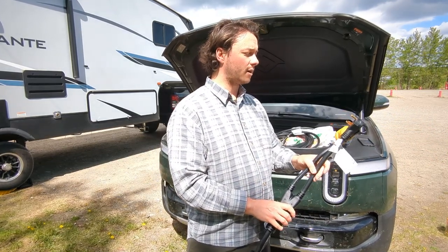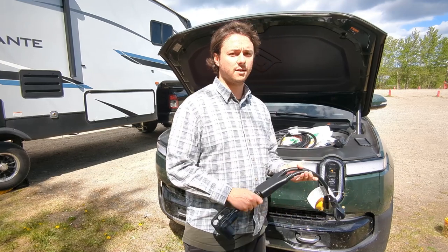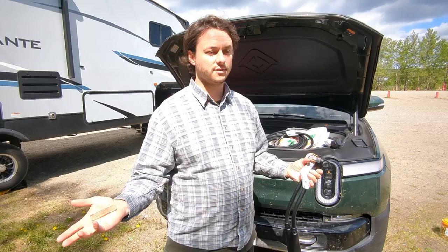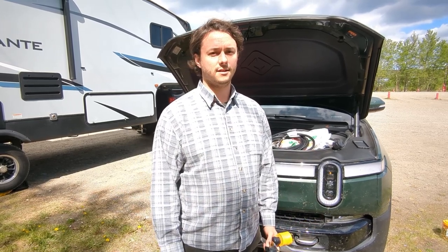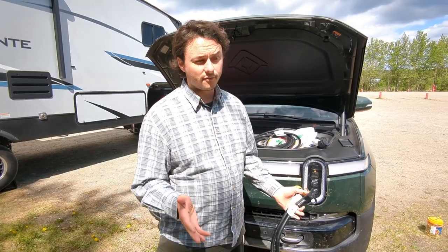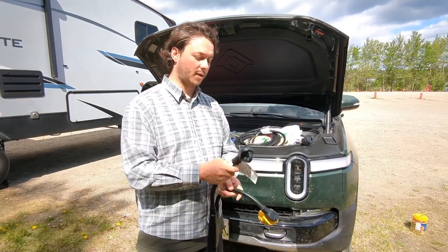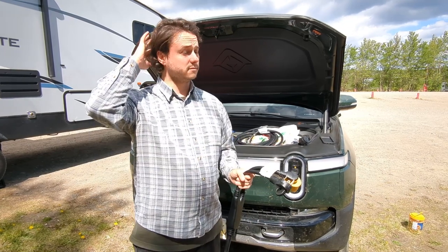That took us from approximately 9 kilometers an hour running one plug off a 30-amp breaker, up to 30 kilometers an hour we got last night. So that translates from having to park at an RV park for two or three days to top all the way up, to — we got in last night around 3 or 4 o'clock and the car finished charging at about 7:30 this morning, fully topped up. That sped things up like crazy.